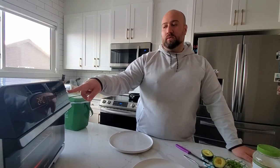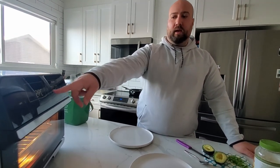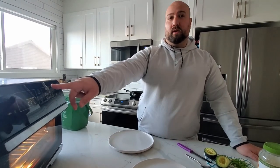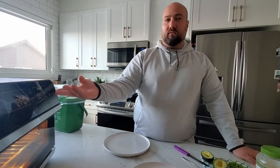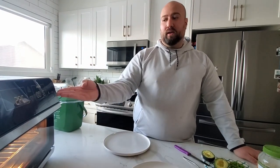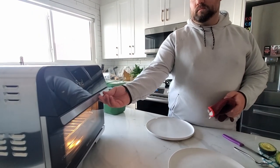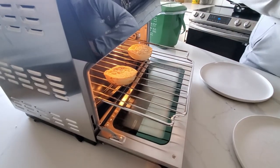When I put two pieces of bagel in, it said two pieces, gave me a time, and it was at a higher toast level, so I changed the toast level down one. I'm not sure if it senses how many pieces are in or if you manually change that. We let it run and the bagels came out toasted — that's Linda's toasted bagel right there.